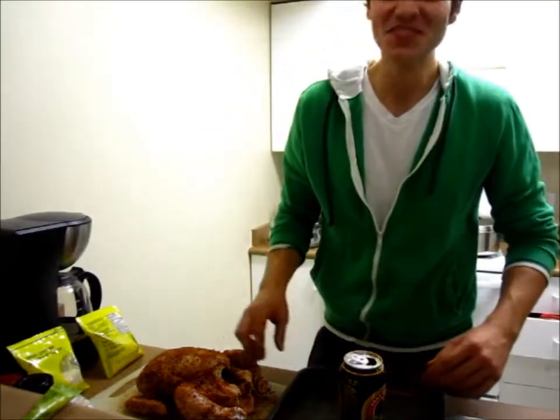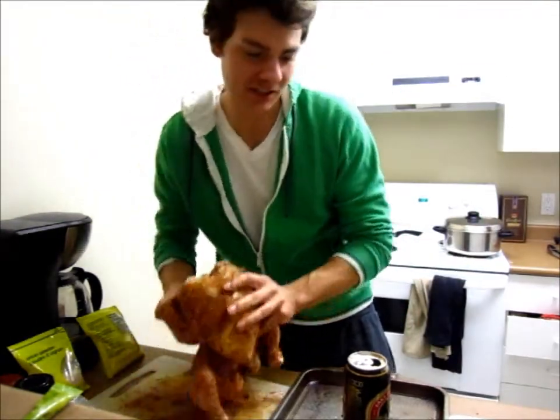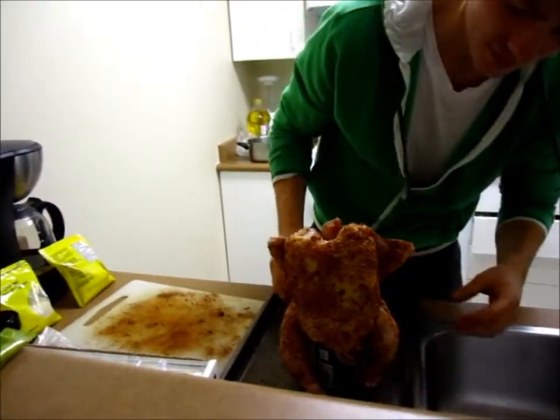Now it's time to stand the chicken up. Let's put this chicken on the can. Look at that — perfect. It's a standing chicken!